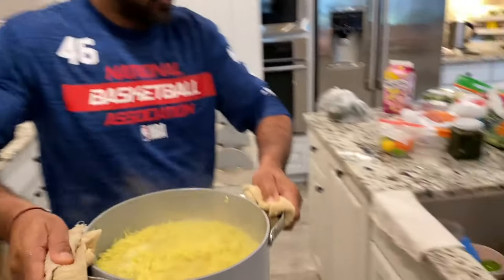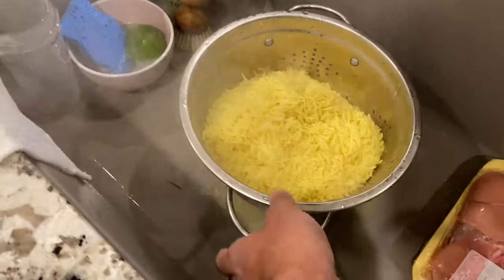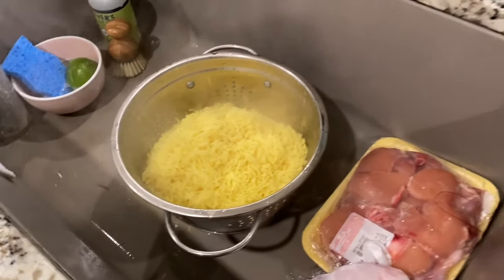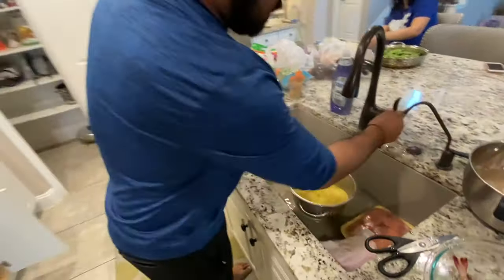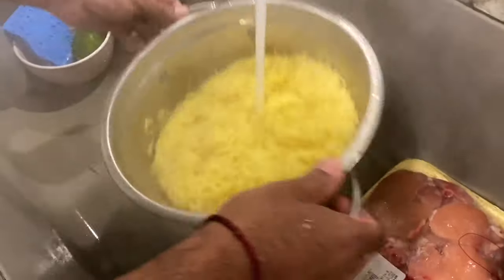So now we strain this rice. The secret of making a nice fried rice — you just put a little water in it and you wash the rice out. That's the secret — you always wash your rice with cool water. Good tip. You wash them all and you leave it there.